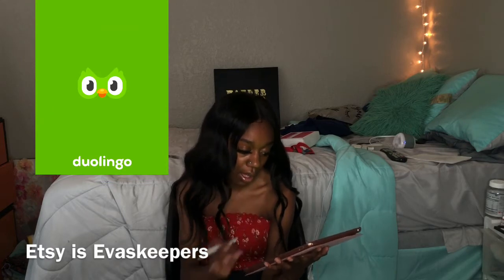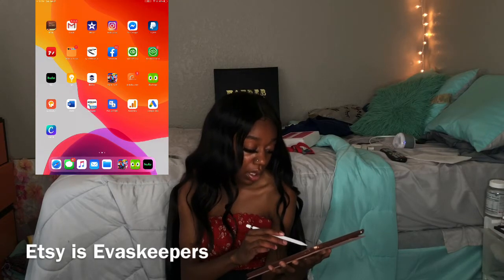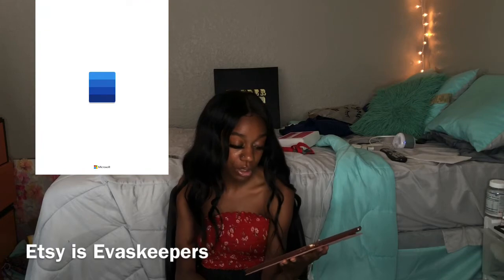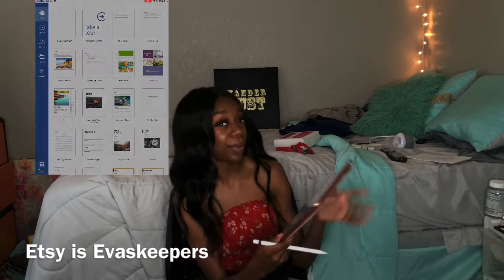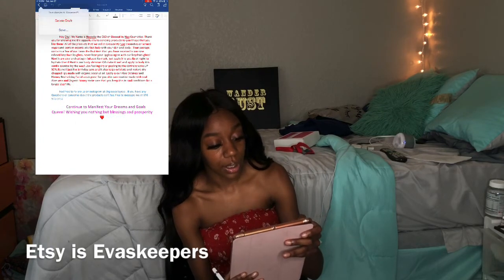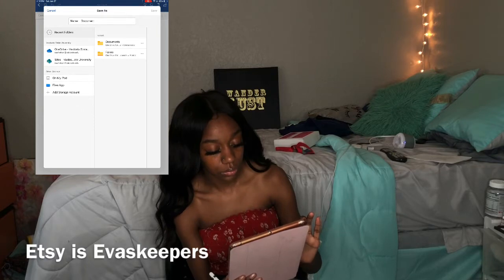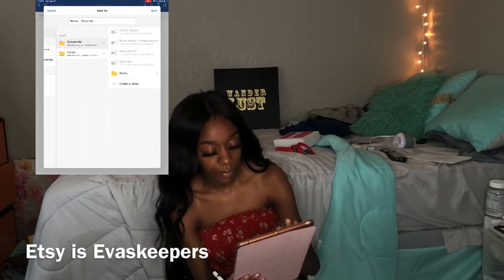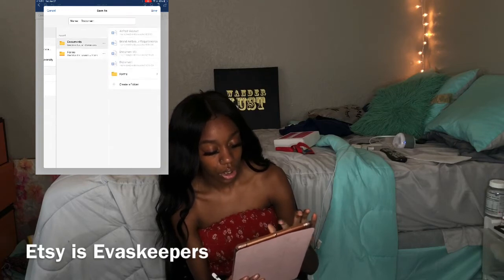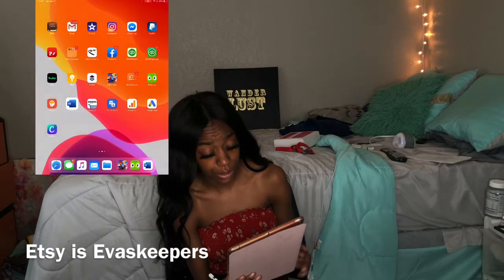I have Duolingo, which is how I learn a different language, and Luminosity as well. I also have Microsoft Word. I plan on getting a keyboard soon. Microsoft Word is really a business tool for me — I really bought this iPad for business. In my documents I have everything: hair vendors and a whole bunch of business stuff.